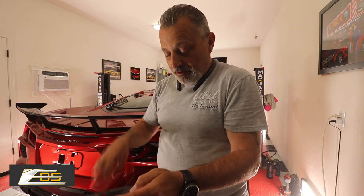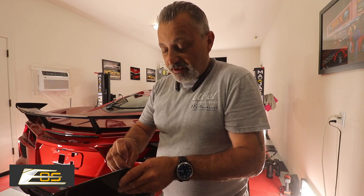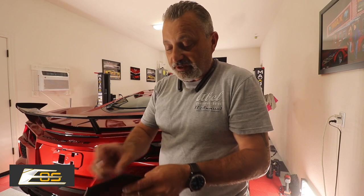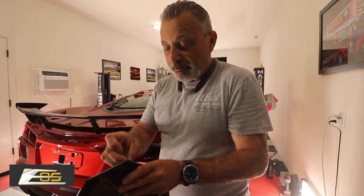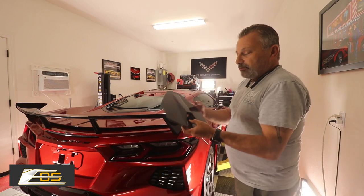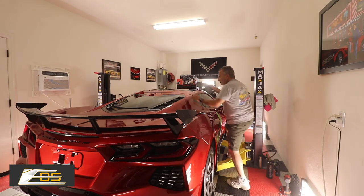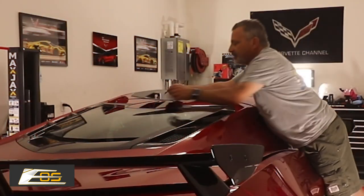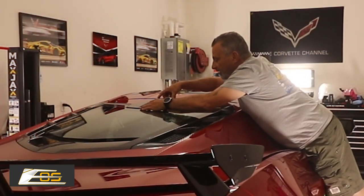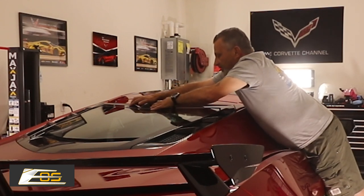We'll get these few more pieces pulled off and then it's literally just sticking it down. There we go. Now we've got that — just want to make sure that the camera hole lines up, which it will line up automatically because it just sits right in there. You'll see it goes right down in place.